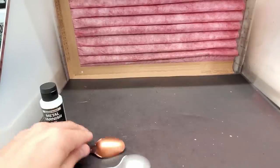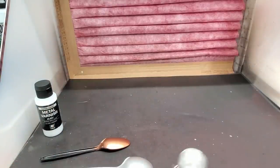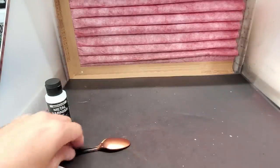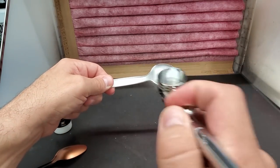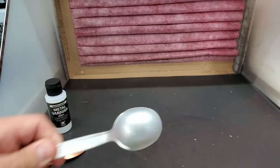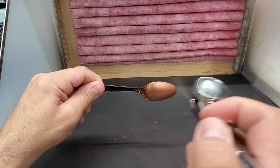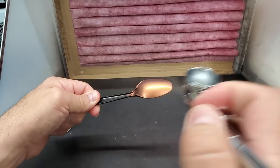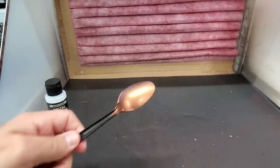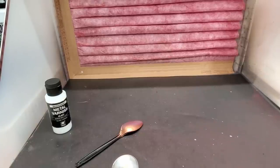I've got it cured for an hour or two in the dehydrator. Now I'm going to put some metal varnish on a couple of spoons and compare the results. You have to shake it well and thin it — about five to ten drops of thinner per cup. You can't see much going on as it goes on, but I'll put it in the dehydrator to cure. The copper came out great — I'm very happy with this. Impressive stuff so far — we'll see the full results when it's cured.